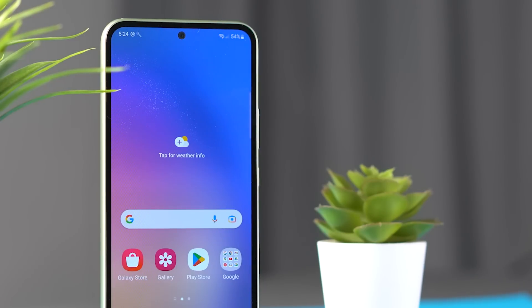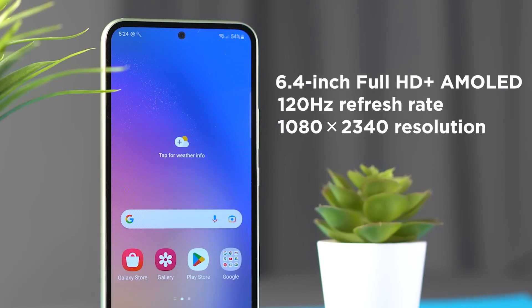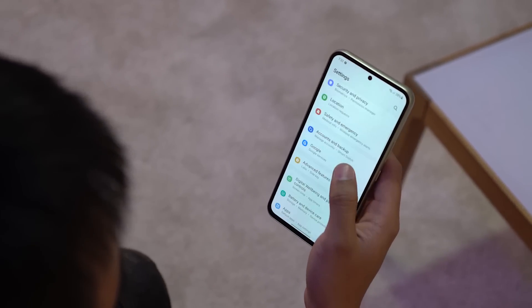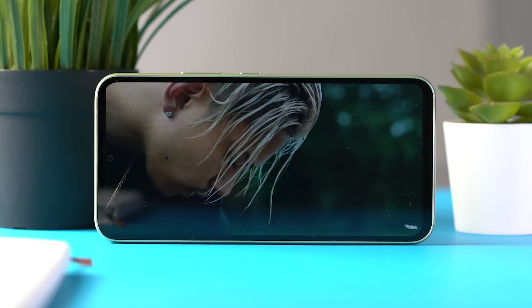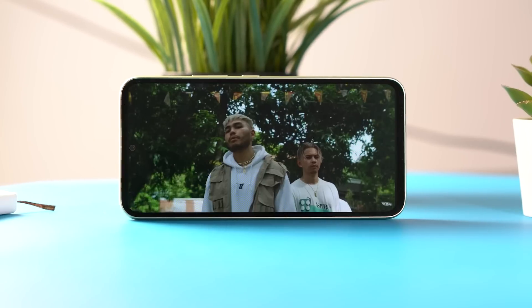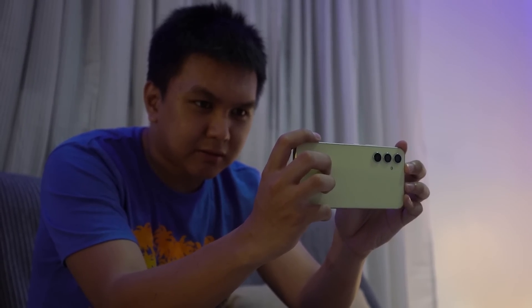For the display, the Galaxy A54 packs a 6.4-inch Full HD Plus AMOLED display with a 120Hz refresh rate and a resolution of 1080 by 2340. You can switch to adaptive or standard refresh rate, which lowers it down to 60Hz. Brightness can go up to 1000 nits and the display is protected by Corning Gorilla Glass 5. It also has an IP67 rating for water and dust resistance. The colors are vibrant but not too intense, with true blacks and vivid colors, making it ideal for watching movies and editing photos and videos.